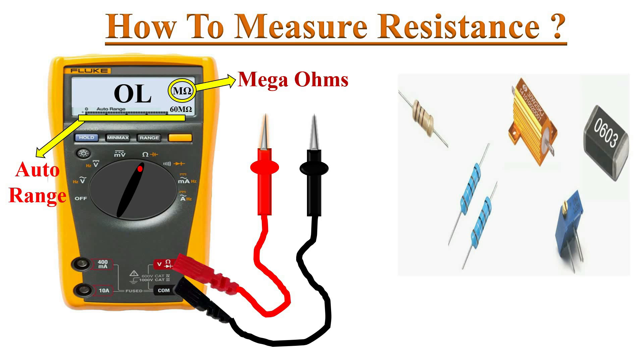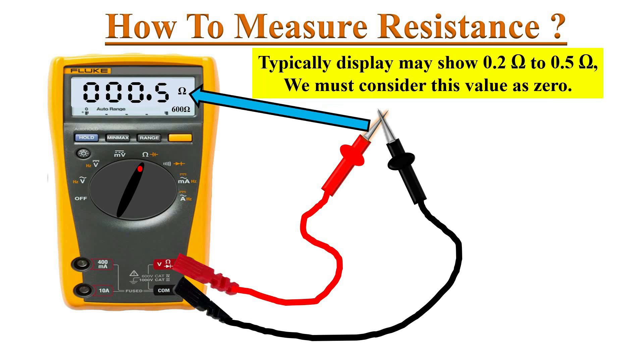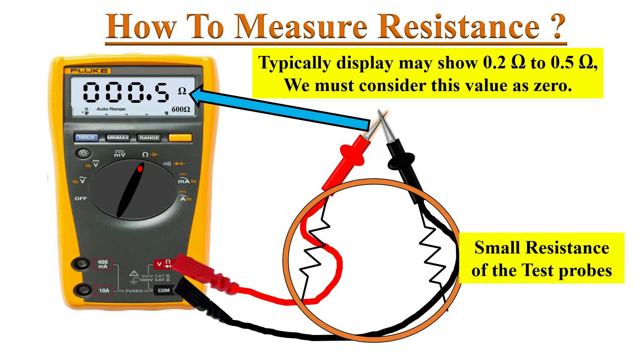The display shows an OL reading because there is an open circuit between the test leads. Now short the test leads — ideally the meter will show zero ohms, but practically it may read 0.2 to 0.5 ohms. This small resistance is due to the resistance of the test leads themselves.